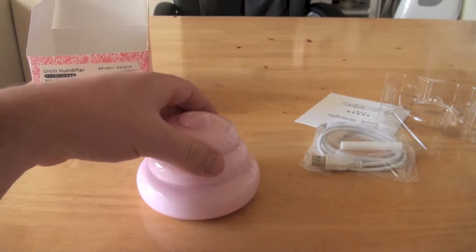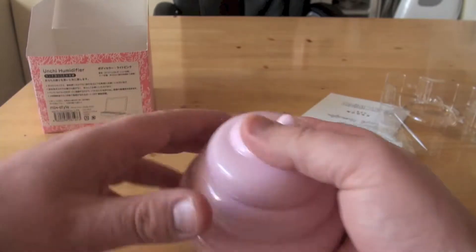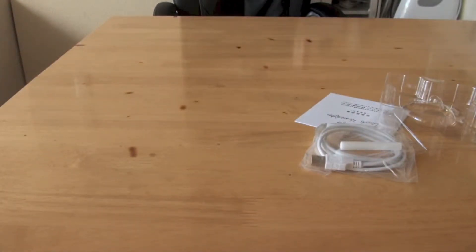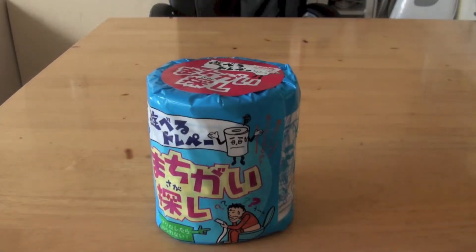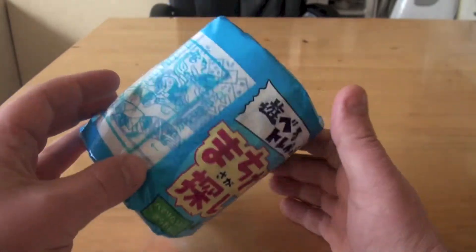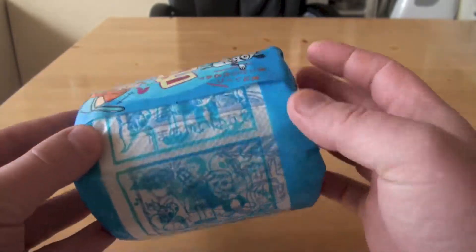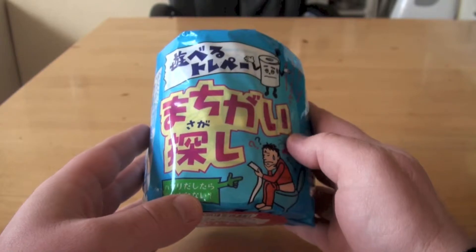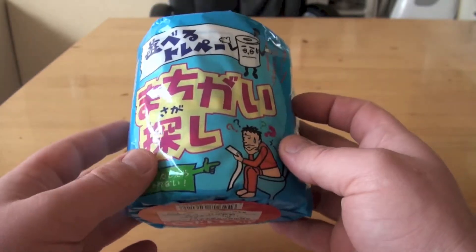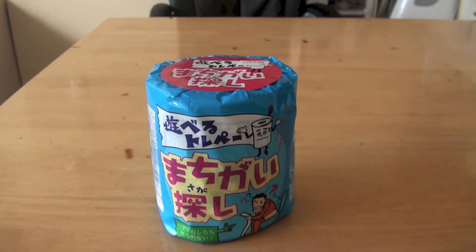At the end of the video I'll turn this on and we'll see if it's any good. Moving on — we have my personal favourite, which is toilet paper. It's not just any old toilet paper — it has a story on it. I can't believe I've never seen this before, it's an absolutely brilliant idea. Basically, you go to the toilet, you read the story, and then you use the toilet paper. The only problem is if you live with someone else, you might miss parts of the story.